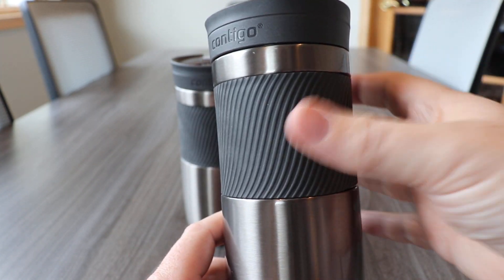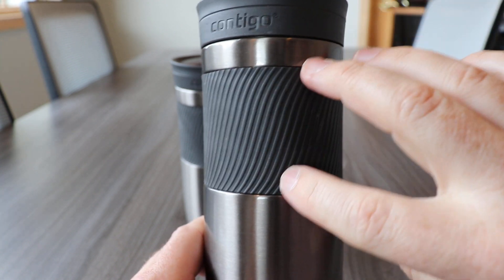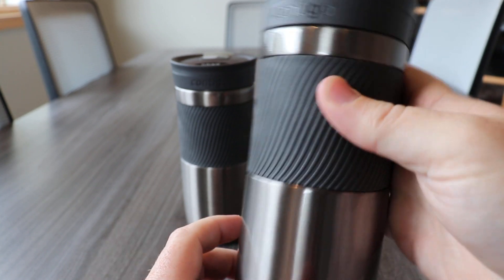An awesome feature of the Byron is the grooved silicone band to give you a really good grip on the tumbler. The band fits in a special recessed area on the metal body so it's not moving on the tumbler and the tumbler is not moving from your hand.